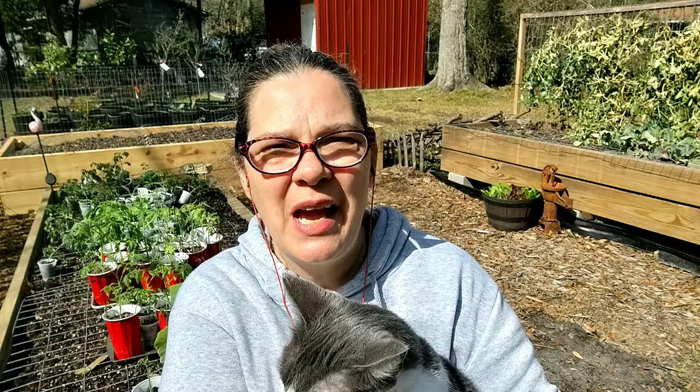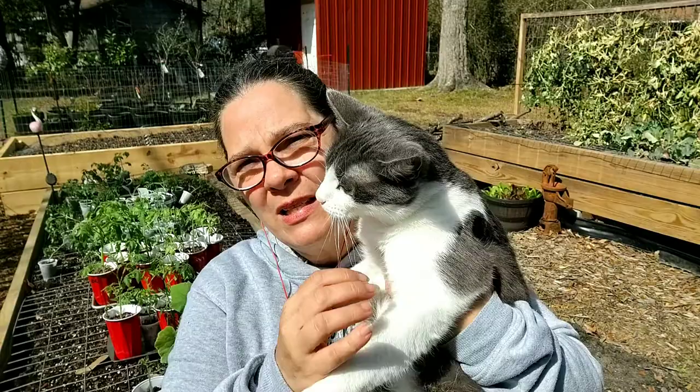Hey there, I'm Charlotte, the Gulf Coast Granny, and today I wanted to show you how I keep cats out of my garden.